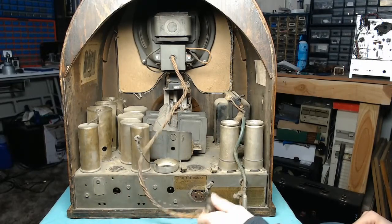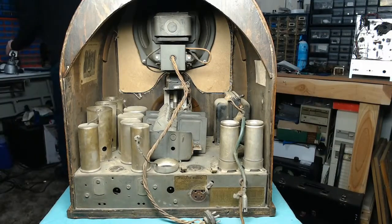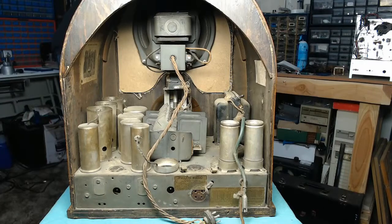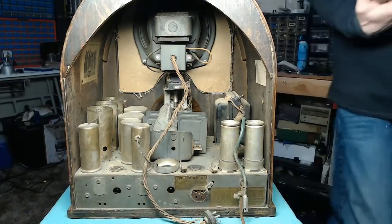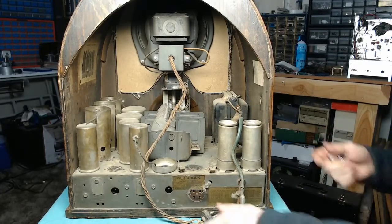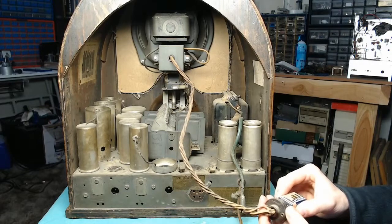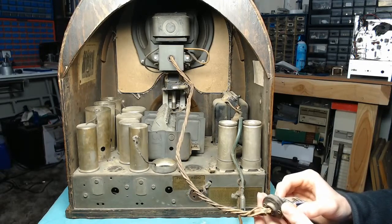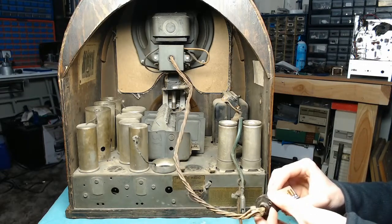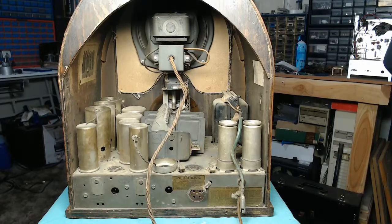One thing I want to double-check is the condition of the voice coil, so let me grab a 9-volt battery. One thing that's always a good idea is to make sure, especially on an electrodynamic speaker, that everything is still functioning. I might have to check my schematic for the pin setup, but we are getting a click out of what sounds like the voice coil. Hopefully that's the voice coil.